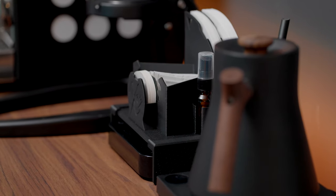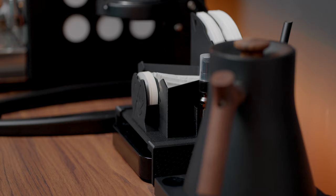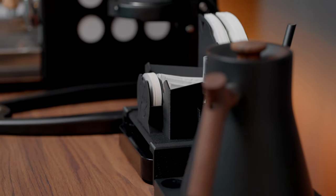Now hear me out. I know coffee can get very gear heavy with knickknacks and gimmicks for just about everything. Recently I found a super niche paper filter rolling tool for an already super niche coffee filter. But this one solves a genuine problem of when you've got a ton of different coffee filters in different shapes and sizes, and it keeps them all organized and accessible.